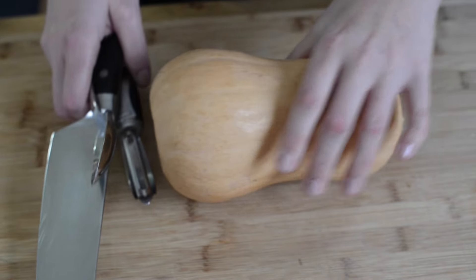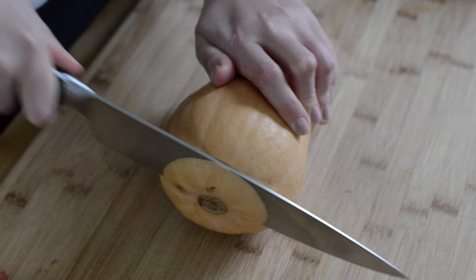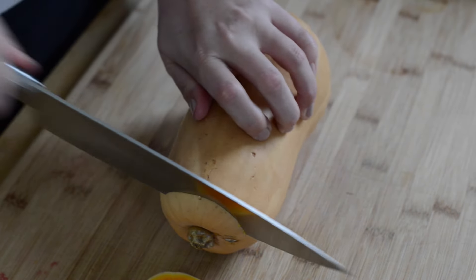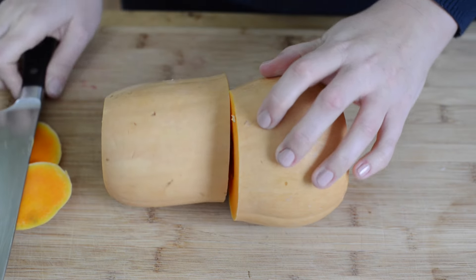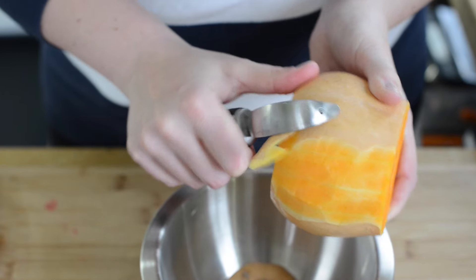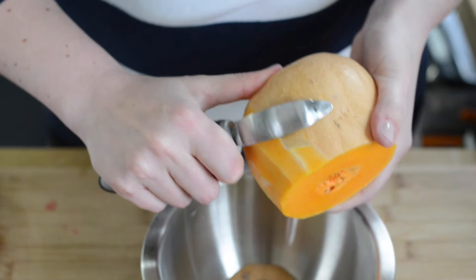To make things easy, you can buy pre-cut butternut squash cubes. We cut it ourselves though, so we'll show you how we do it. Cut the stem and bottom ends of the squash, then slice the squash in half. Use a heavy duty peeler to remove the skin until you see orange flesh.